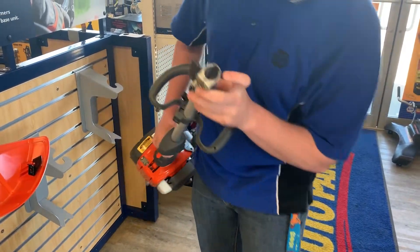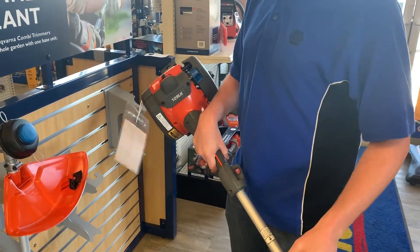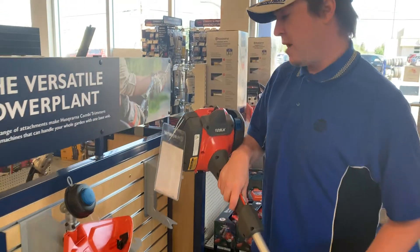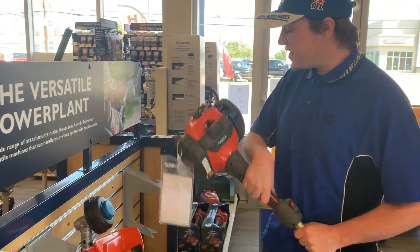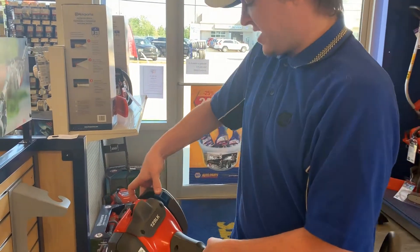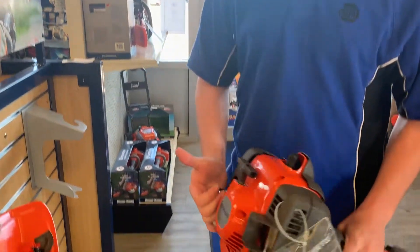There's a little hexagon kind of shape there that drives the various attachments. The best part about this machine is not only does it boast 1.1 horsepower, which is pretty good for a little machine, it's very easy to start. You've got all your choke and prime buttons right there, fuel right here — all that good stuff that you need.